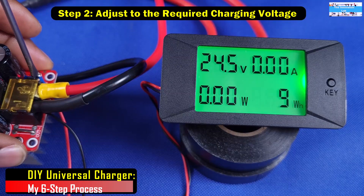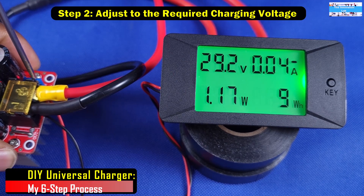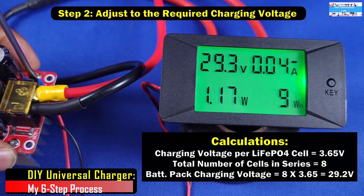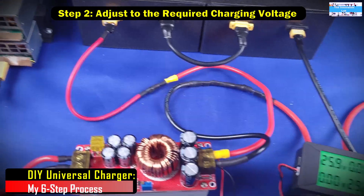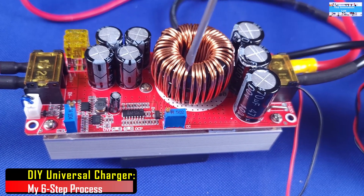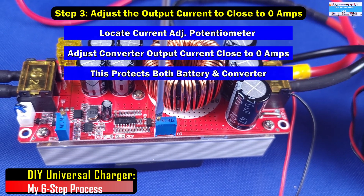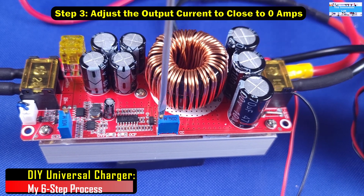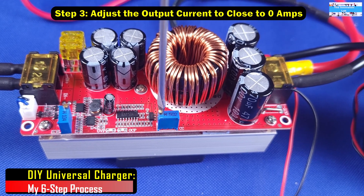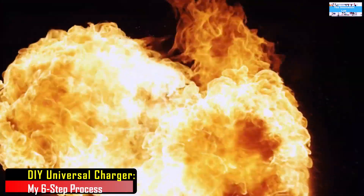Step two is to adjust the output voltage of your DC-to-DC boost converter to the correct charging voltage. In this case I'm charging two 12-volt lithium phosphate batteries in series, giving 24 volts, and the charging voltage I'll be using is 29.2 volts based on my calculation. Step three is to adjust the constant current output of the DC-to-DC boost converter all the way down close to zero, because you don't want to hit your battery with high currents when you first connect it, which could also damage the converter.